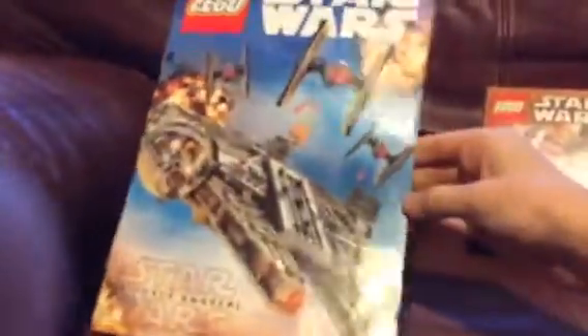Millennium Falcon and 3 TIE Fighters — pretty cool. Star Wars: The Force Awakens, blah blah blah. You can see inside; you probably can't see everything in there, but there are some cool activities. They've got that set, got these characters, some of these new sets, and here's — I know you can't really see — what I'm holding.